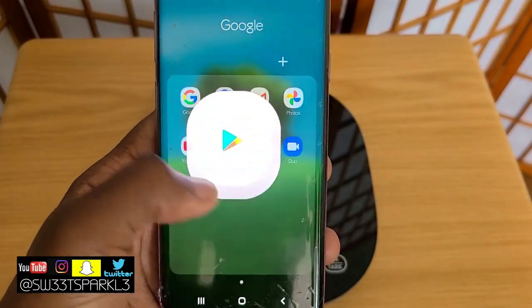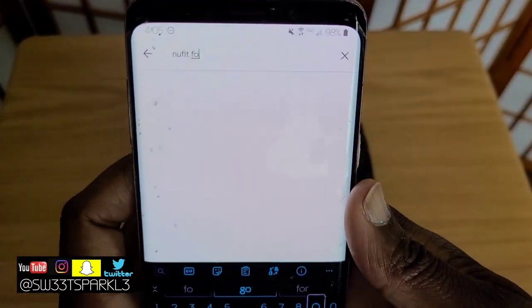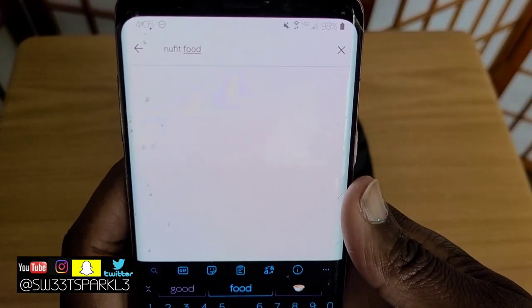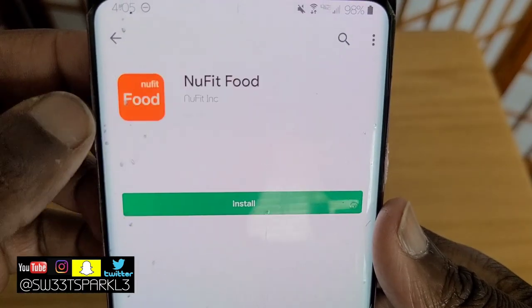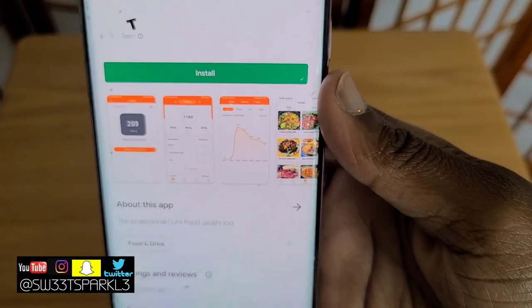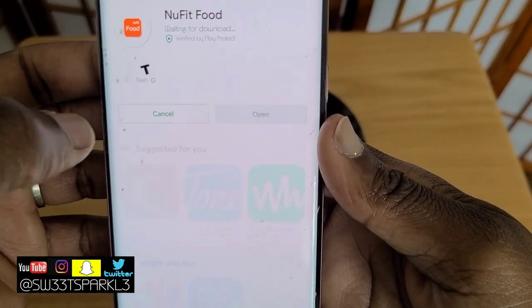Now, you can use it without the app — it works just fine without it. But it does come with an app feature that you can use. I'm going to go ahead and download it now and show you how to use it. It's called New Fit Food. You just go to the app store and type it in, then hit install.